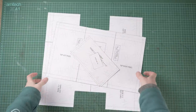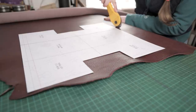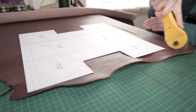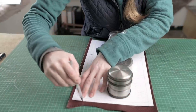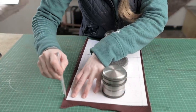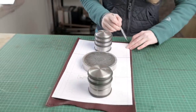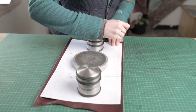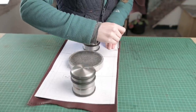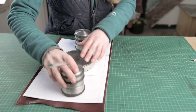Once you've cut your patterns out we're going to focus mostly on the bag elements to start with, so we're going to cut out the main body part of the bag and the upper panels. All the information about the leather I use in this video is in the information that comes with the pattern packs. What I like to do is draw around my patterns and then use a ruler and a rotary knife to cut them out nice and neat.